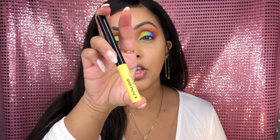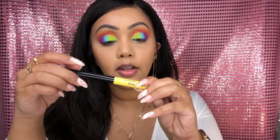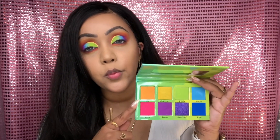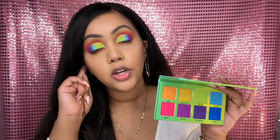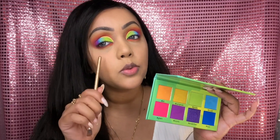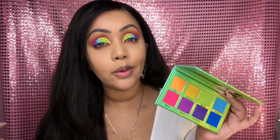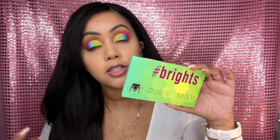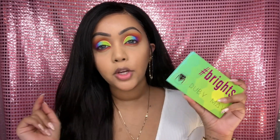Just to make this whole look pop, I'm going to use the NYX Cosmetics Vivid Brights Liner in the shade Halo. One thing I'll say is that whenever you're working with pigments like this, you want to realize there will always be some fallout. I noticed a little bit of fallout, but I kind of knew that was going to happen, so I'm going to go ahead and wipe that away with some setting powder. Now that my eye look is complete using the Brights palette, I'm going to put on some mascara and lashes and be right back to continue the unboxing.